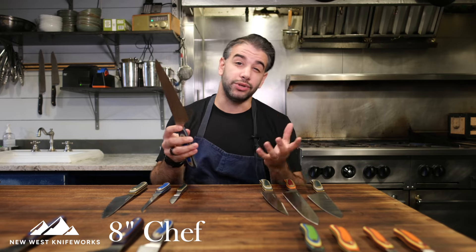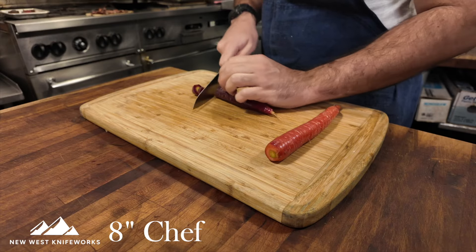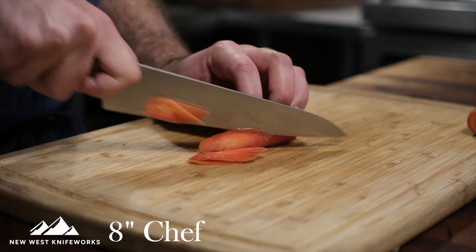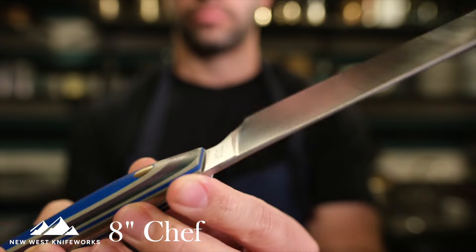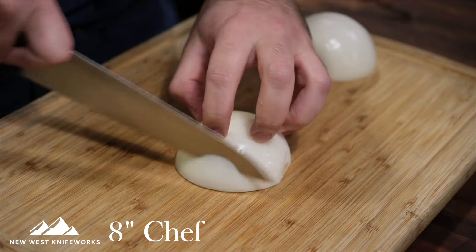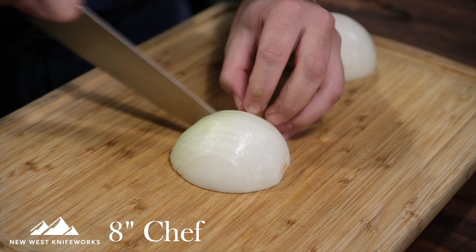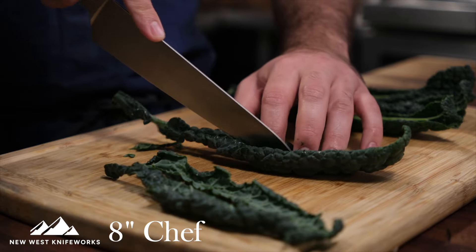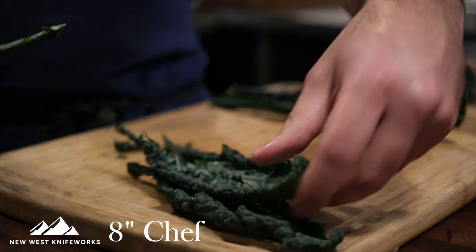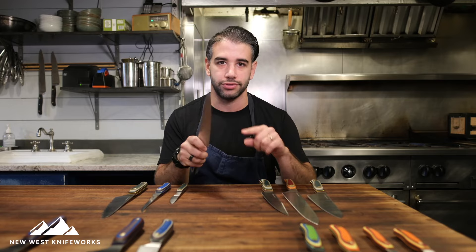It's pretty thick coming off the spine where you hold the pinch grip, but then it does this incredibly drastic tapering all the way toward the tip, and it doesn't have any flex or flimsiness to it. What's also unique compared to some chunkier western style chef knives is the shortness of this knife — it doesn't sacrifice on knuckle clearance. My hands aren't the biggest but I still don't struggle with rock chopping, and this can tackle dicing onions, making a stir fry, even butchery tasks. This still feels really secure in your hand so you have a lot of control.